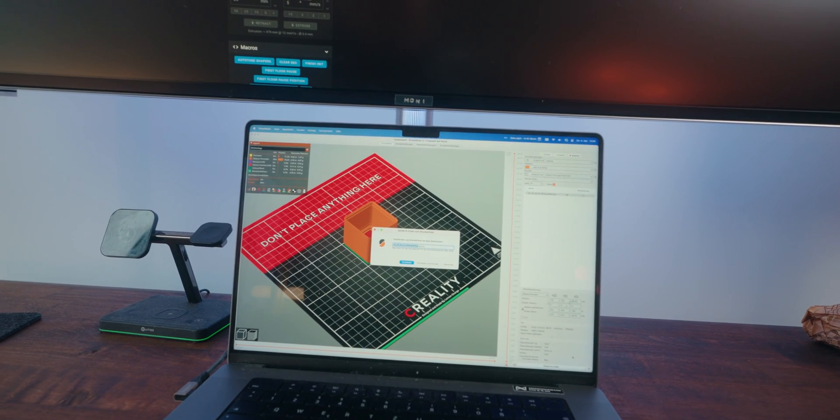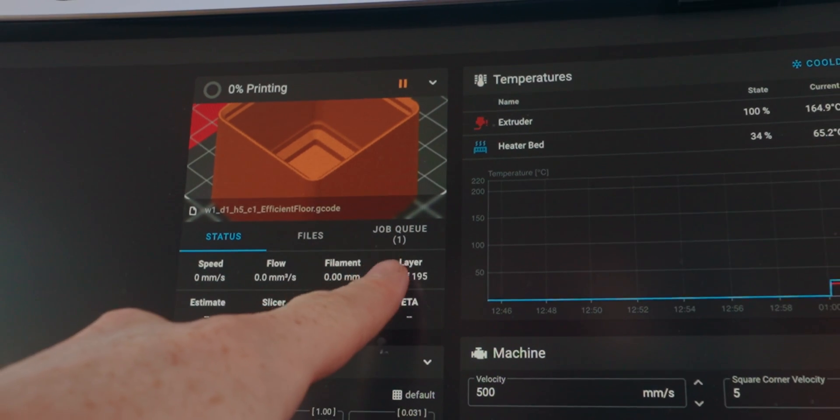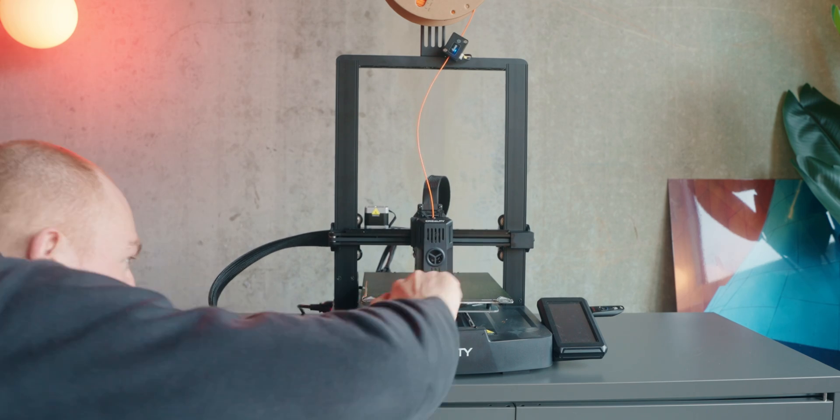So we tried uploading a second file with a different name and we can see the first thing in the job queue. Theoretically everything's looking good — the printer should print the first thing, push it off, and then start with the next one. I'm excited to see how it goes and what problems come up, because there's always problems with something like this. But that wasn't it — something I did or didn't change ended up in the print not being pushed off the print bed. We'll make some changes and continue.